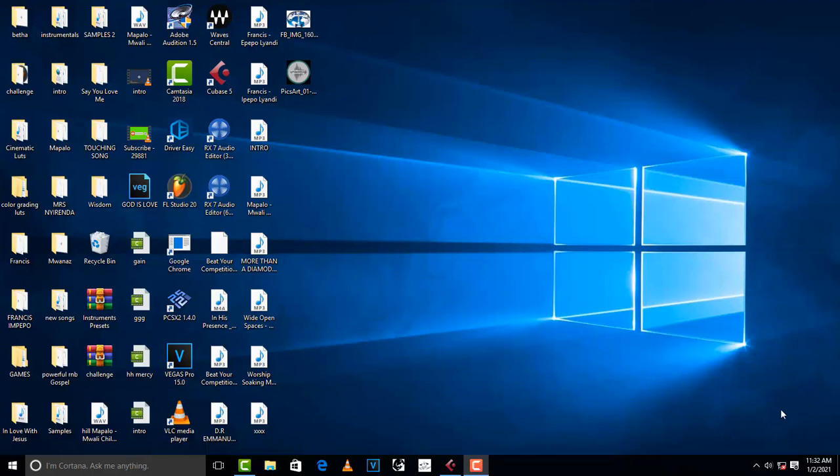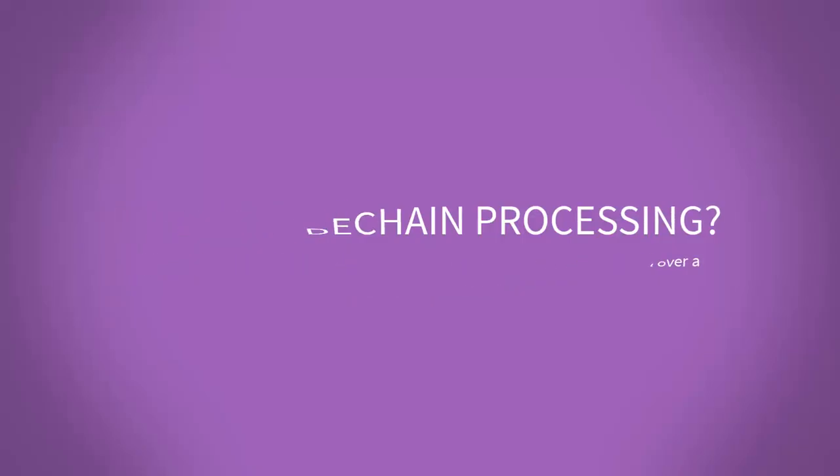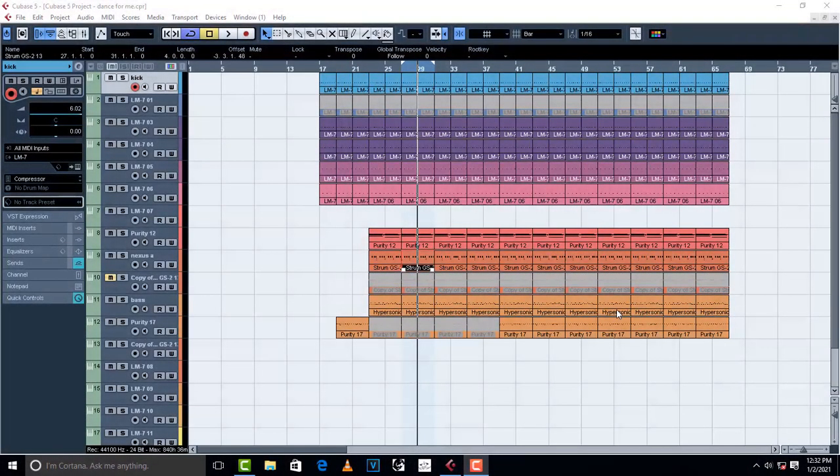Today we're going to talk about sidechain processing. What is sidechain processing? Sidechain processing is a technique that allows a signal from one track to exert some control over the signal in another track.